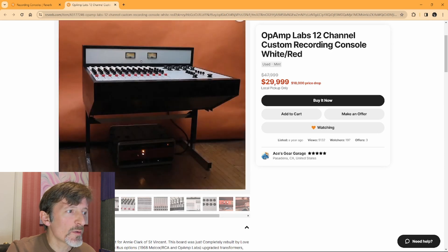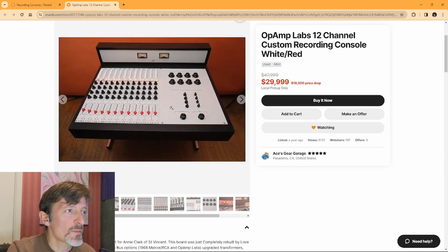I'm not going to spend $30,000 on something like that. Feature-wise it seems a little limited for my workflow, but for somebody that wants a good front end, it'd probably be a really great sounding console if you want to spend nearly $30,000 for it.